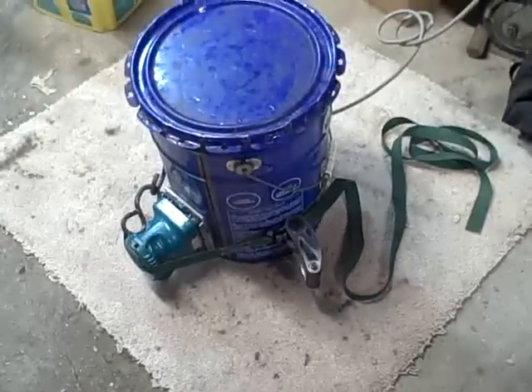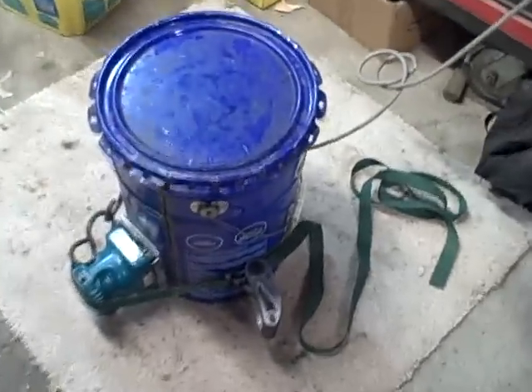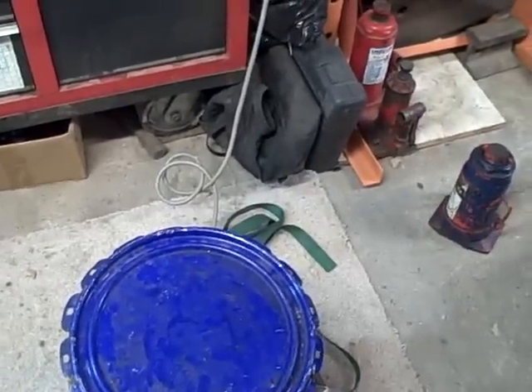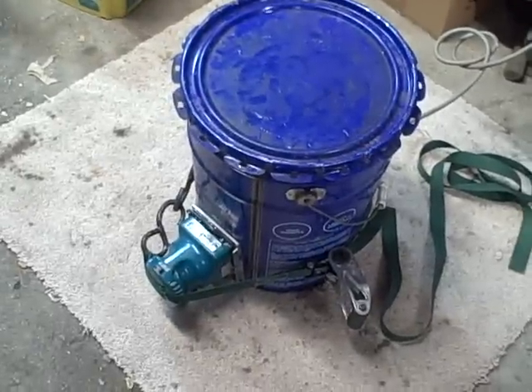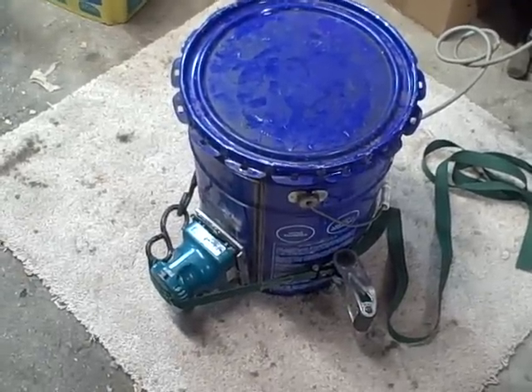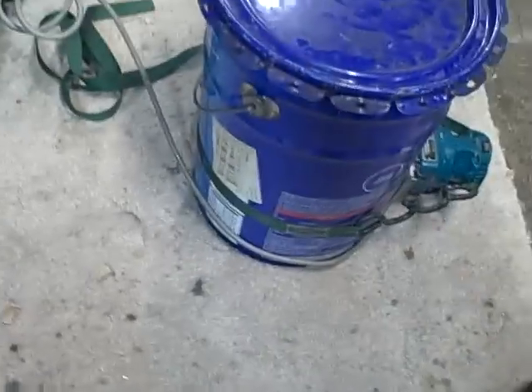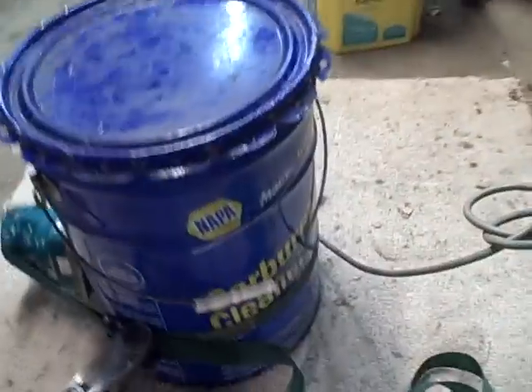This is Jim with Motor Maniac Garage. This is a test of a homemade ultrasonic cleaner. I saw this online. That's just the Makita hand sander I had picked up somewhere, and I've attached it with a strap to the carburetor cleaner that I use for my carbs.